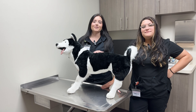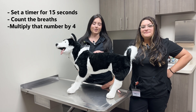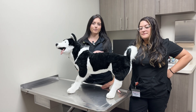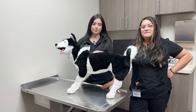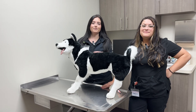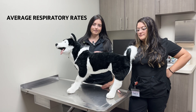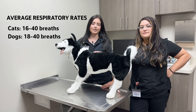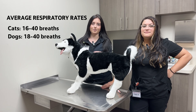Set a timer for 15 seconds and count how many breaths occur during that time. Multiply that number by four to get the breaths per minute. For example, if I counted eight breaths in 15 seconds, eight times four is 32 breaths per minute. The average resting respiratory rate in cats is 16 to 40 breaths per minute, and in dogs it's 18 to 40 breaths per minute.